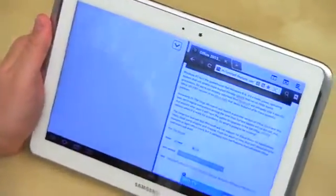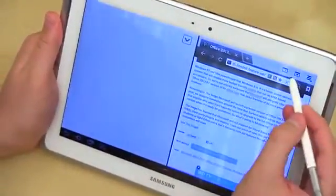So if you want multitasking, this is about as real multitasking as you can get. When you want to close one of the applications, there's an option in the upper right-hand corner for closing it, and then you go back to full screen.